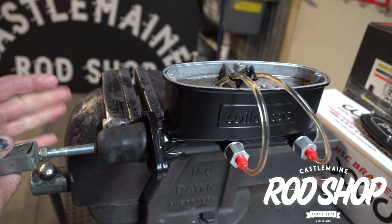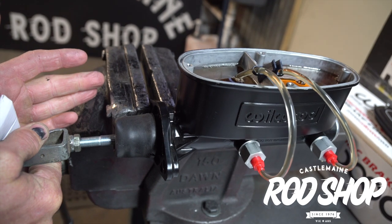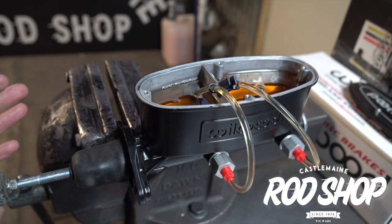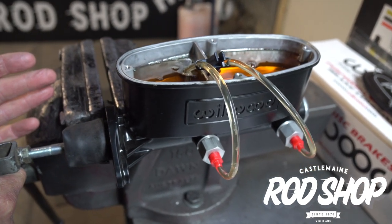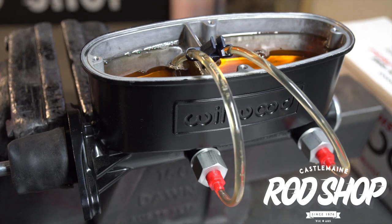Push rod bottom and all the way out — should take five seconds to go in, thirty seconds to return. Three seconds to go in, thirty seconds to return, giving the air a chance to stay at the top of the tube and not return into the master cylinder.